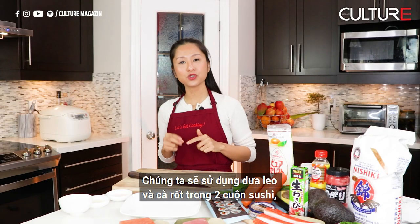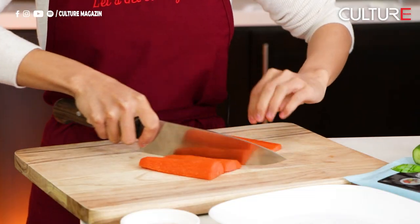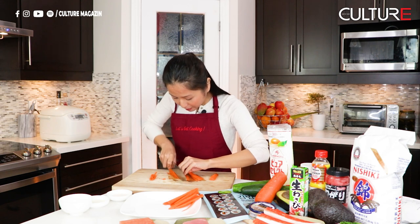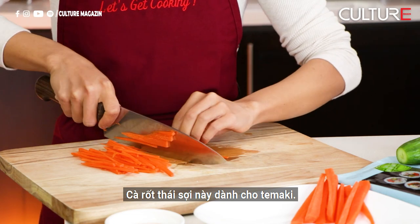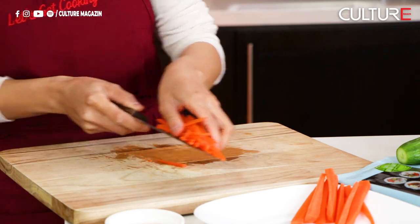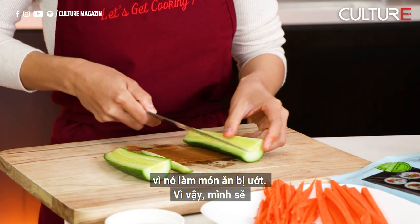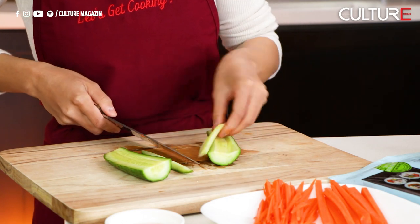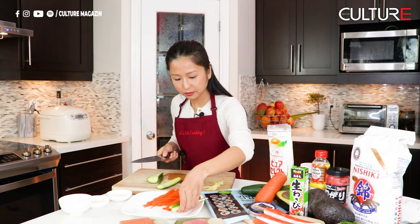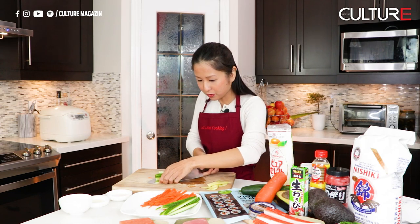For the cucumber and carrot, we're going to use them in two ways — I'm going to cut them as cheese sticks and julienne. This julienne carrot will be for our tamaki, which is the hand-rolled tuna salad sushi. For the cucumber, I don't want to use the seed part in the middle because it gets really wet, so I'm going to remove that part and cut it in a long strip, then cut it in half so it's not too long for our roll.